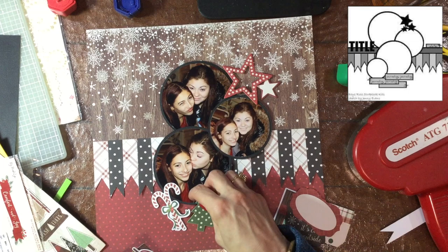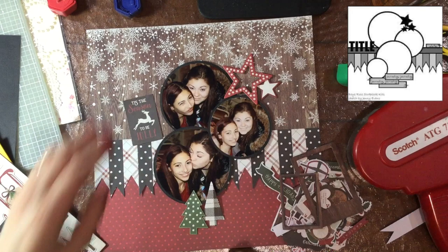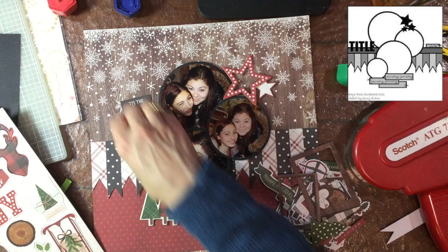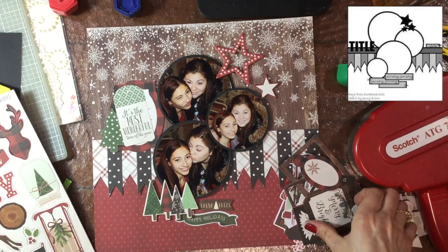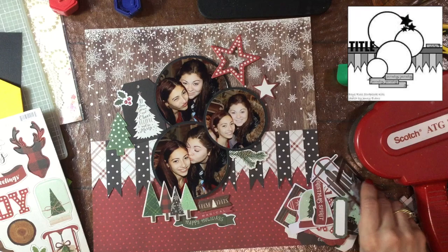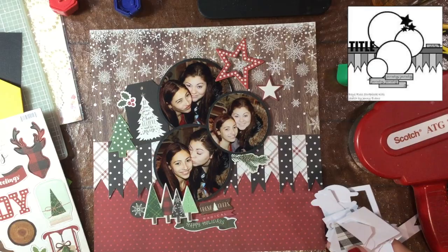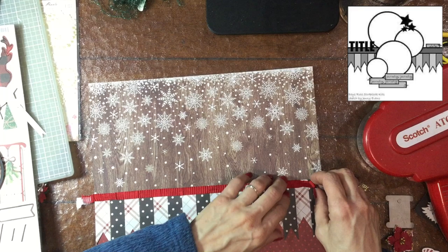The main part of the layout is done and now I'm just deciding which embellishments to add. The sketch gives you the good composition, and in my opinion the details are what really make a layout shine — those little extras, how you add them, how you layer them. I'm using four Christmas trees on the bottom to fill that last circle spot from the sketch, and I'm trying a whole bunch of different items to see what looks best. I pulled out a lot of the tree pieces from the ephemera pack.